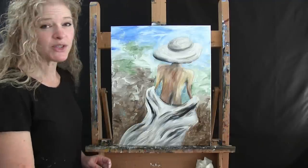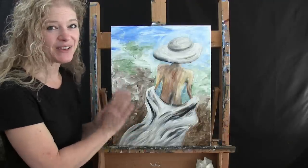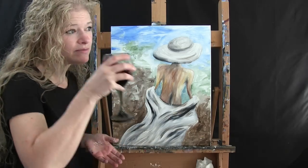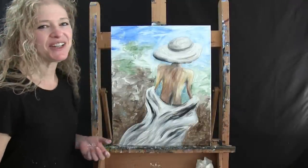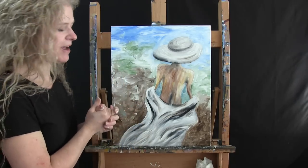Before we start this step, make sure to dry your canvas. You can take a break and sip some more if your canvas isn't dry, or blow on it, or use a blow dryer. You really want it dry before this next step.